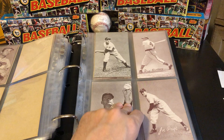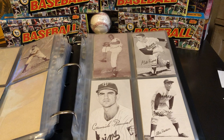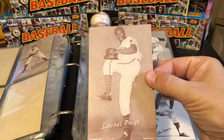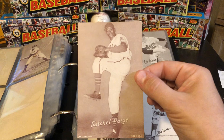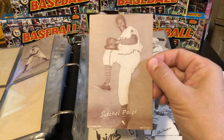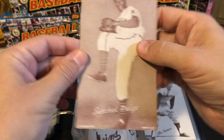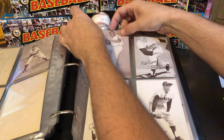And kind of a cool one right here — in 1948, one of the first cards of Satchel Paige. Probably one of the best values in the absolute hobby is this particular card. A 1948 Satchel Paige card that can be picked up for usually less than $100. You can't beat that. This is a pretty nice example, and there's no way you'd have to pay over $100 for that at its current value.